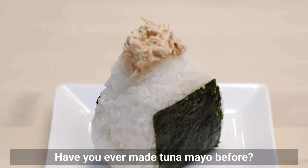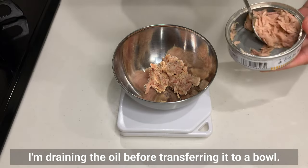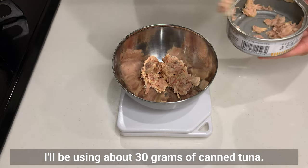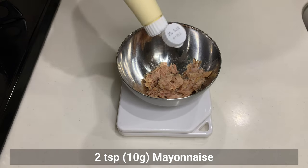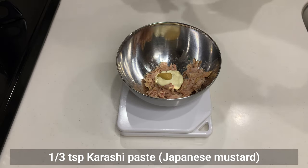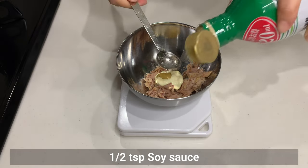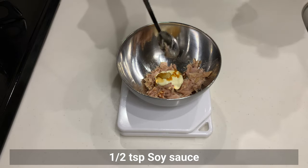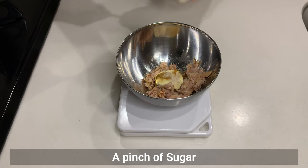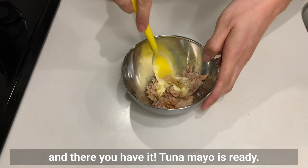Have you ever made tuna mayo before? It's quite popular overseas too. Since this is oil-packed tuna, I'm draining the oil before transferring it to a bowl — about 30g of canned tuna. Add mayonnaise, Japanese mustard if you have it (regular mustard works too), a little soy sauce, sugar, and optionally MSG. Mix well and the tuna mayo is ready.